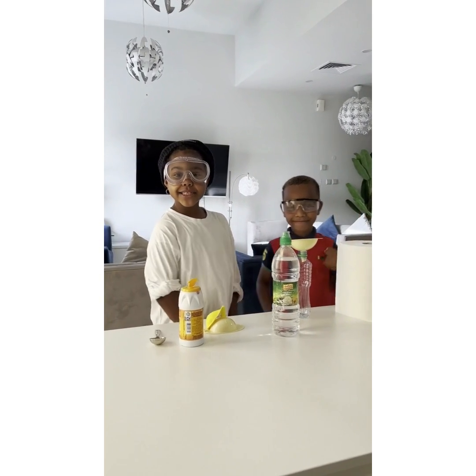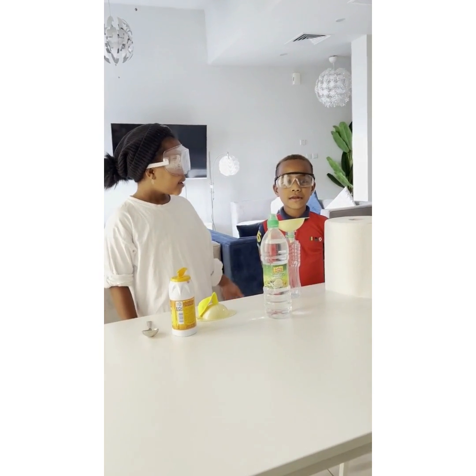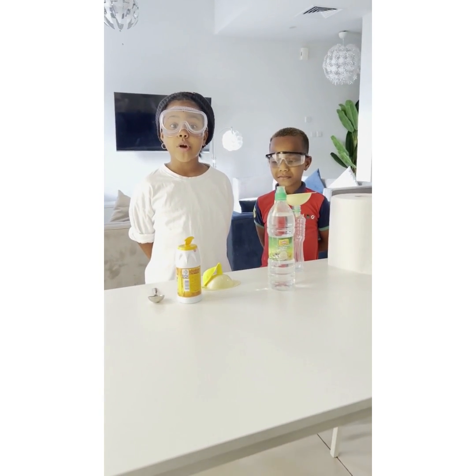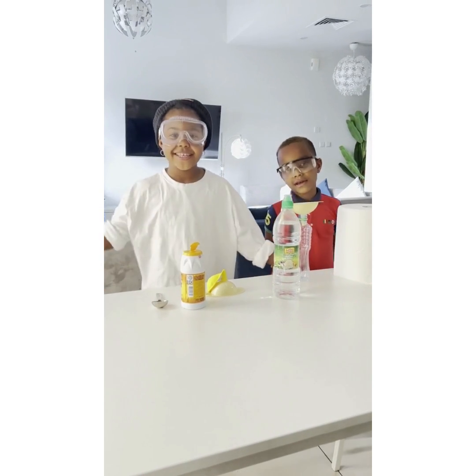Hi, my name is Emily and I'm a scientist and this is my lab assistant. My name is Sergei and today we're going to be teaching you how to blow up a balloon without using your mouth and we're doing it with science.